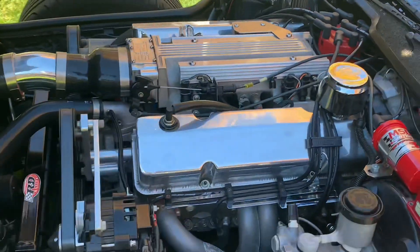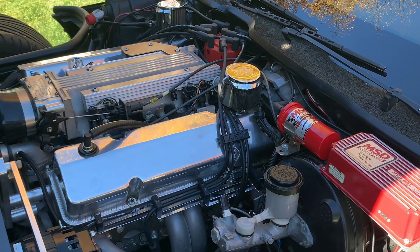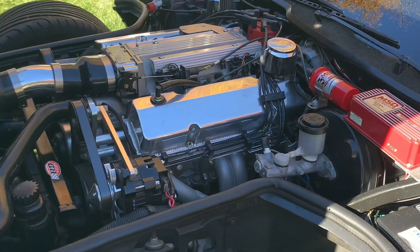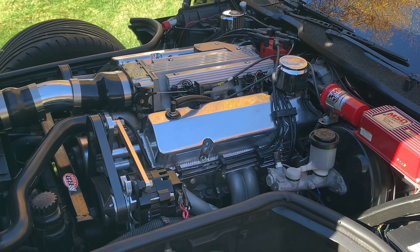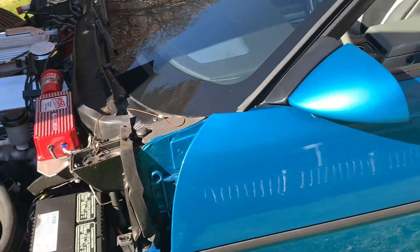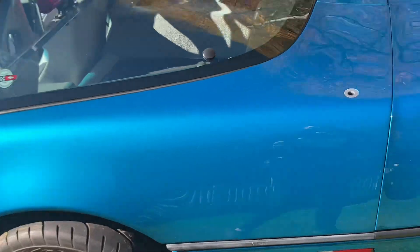The transmission I had all redone recently. It's a 700R4, but I have a Vigilante 3200 stall converter in it, and they hopped it up a little bit for me. The rear end — I ended up swapping out the old Dana 36 and put a Dana 44 in it with 3.45 gears. It's got all Exotic Muscle rear suspension.